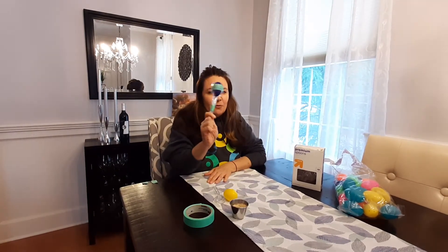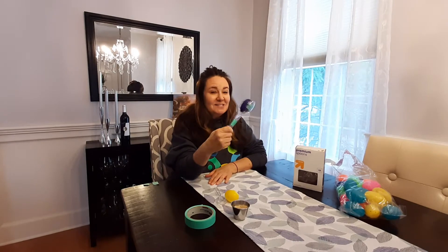Hey families, it's Karla from Take a Break. For this week's theme, Karla and I will be doing some music therapy, and we are going to make a very fun musical instrument that you can do right at your own houses. We are going to make a plastic egg maraca. It's going to look something like this when you guys are done.